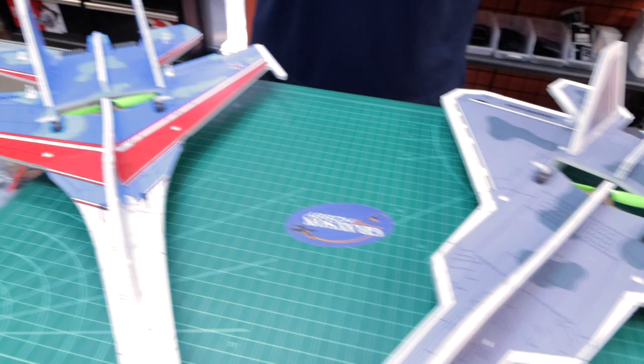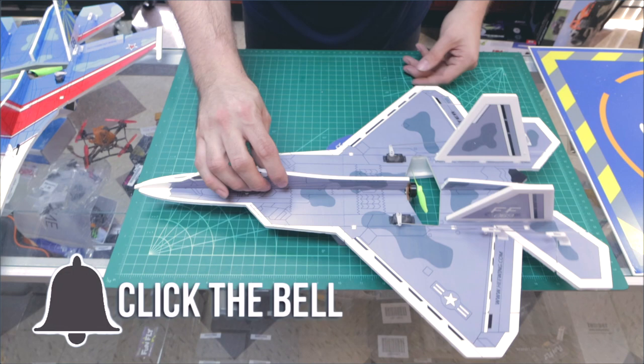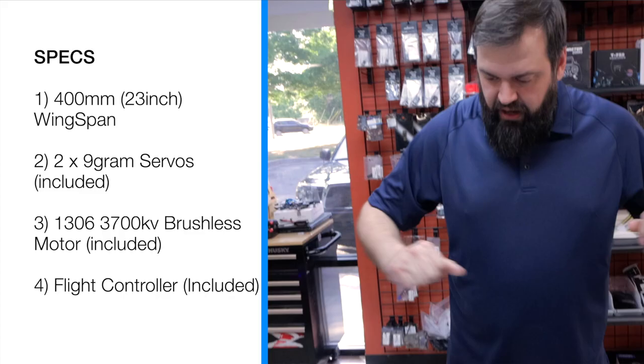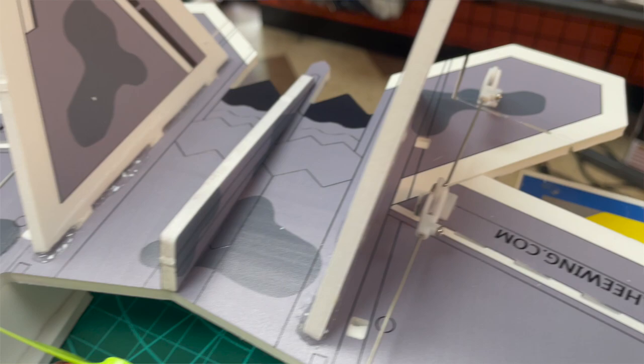What we have here is the He-Wing Hunter Series. These are nice little small park jets with a 400mm wingspan — roughly 16 inches. The F-22 is roughly about 22.5 to 23 inches long. They're running two 9-gram servos, a 1306 motor at 3,700 kV, and are designed to run on two-cell lipos between 500 and 800 milliamps.